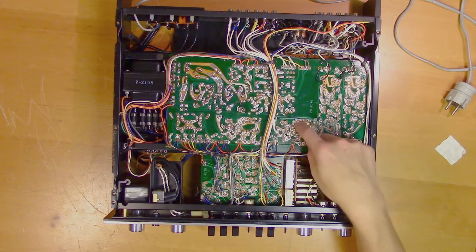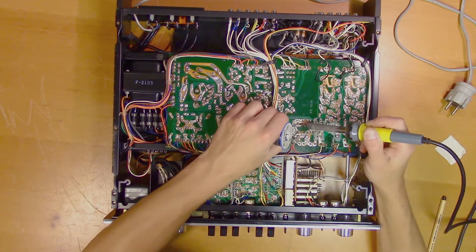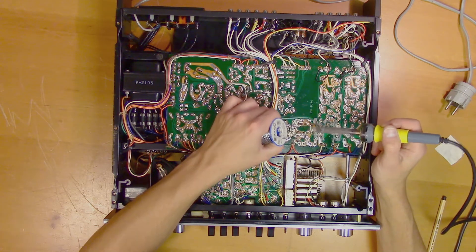Here is one of the PCBs that we will take a look at, so we will start by desoldering this one. It's usually a good idea to add a bit of fresh solder to the old solder joint to make it easier to remove.